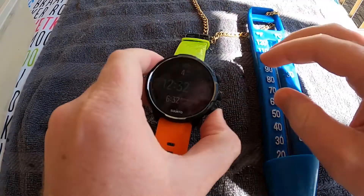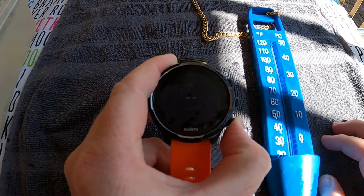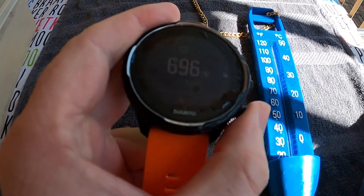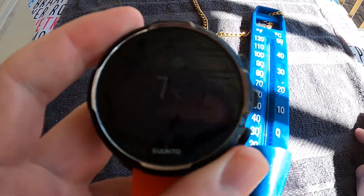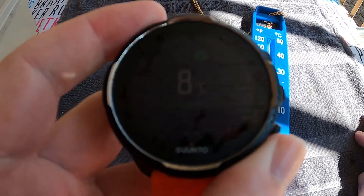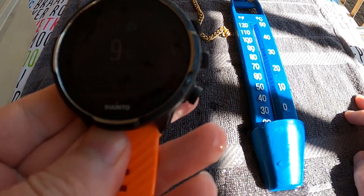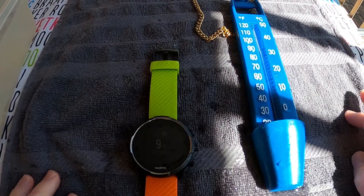Let me just dry the screen so you can see. Then the Suunto says 7 to 8, and then this one's on 9 degrees. This one just went to 9 now — so really not bad at all guys.